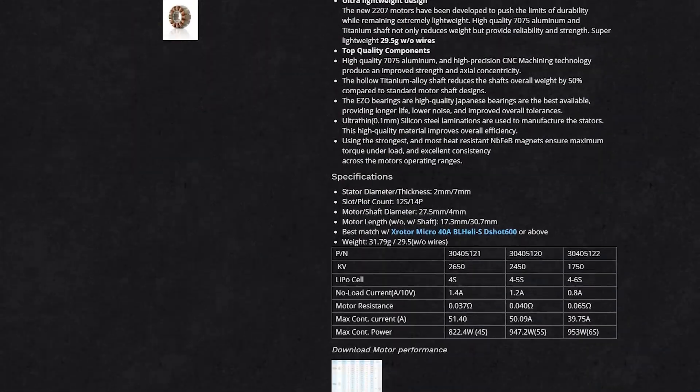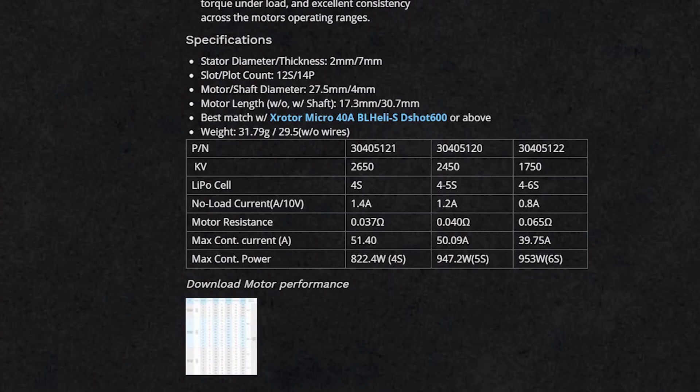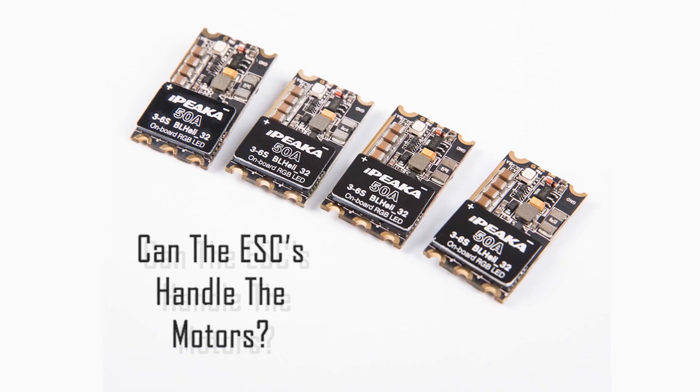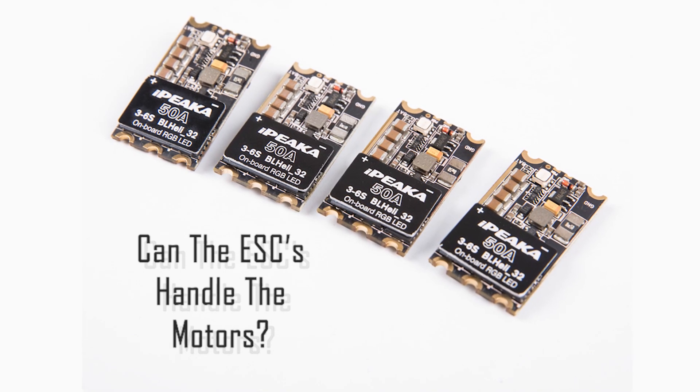While these numbers are the most important and usually the most visible, there are a few other specs you should look at when choosing your quad motors. One of these is the current or amps — find out the max operating amps for the motors. Also check to see what the recommended LiPo size is. It is crucial that your ESCs can handle the power requirements of the motors you choose.